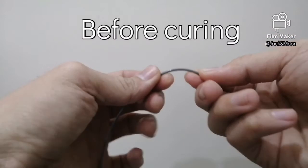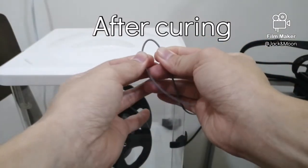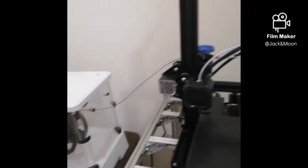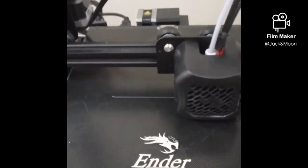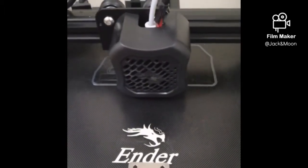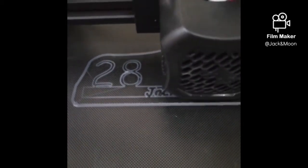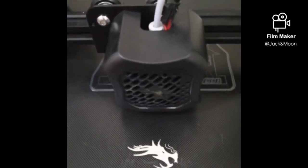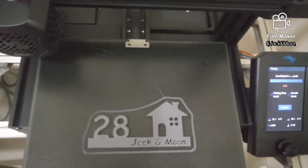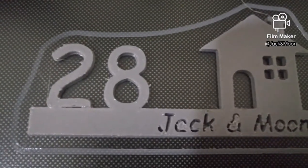Let's see if the curing makes any changes to the filament properties. It seems like the filament became tougher and not easily broken after the cure. I tried to print the decoration once again using the cured filaments, with the dehydrator machine running the whole time during printing to provide better conditions. Here is the result — the printing looks a lot better after the curing session. I'm glad that it actually worked out.